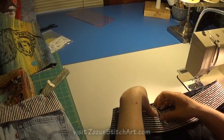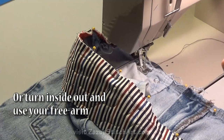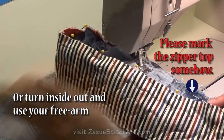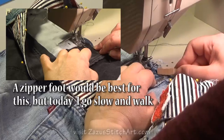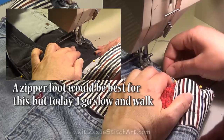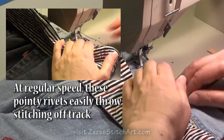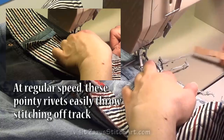Here are those parts that I'm being aware of. I'm going to stitch around this on this flatbed machine. There are always lots of ways to accomplish these things depending on your setup, time, and patience level. You can turn this inside out and use your free arm if you have one. It's a good idea to somehow mark the top of your zipper so that you don't forget it's there and break your needle. A zipper foot would have been the best way to go with this, but today I just go slow and walk, which I often do when I don't have a whole stack of work. I let my foot go partway over these pointy rivets, going slow and walking in those areas, because it's so easy for that rivet to throw you off track quickly.